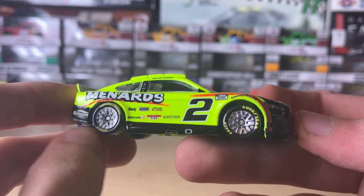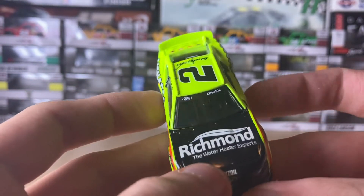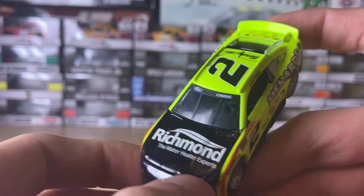Here is the passenger side with the number two, the Menards logo, the contingency decals, and the chrome wheels which are normal on the Penske cars.